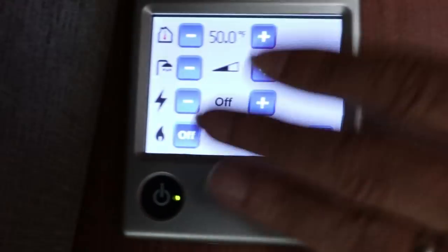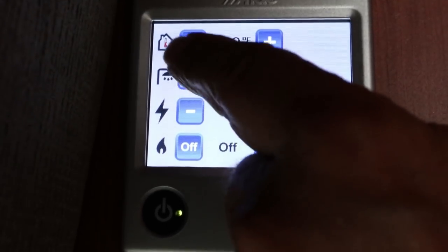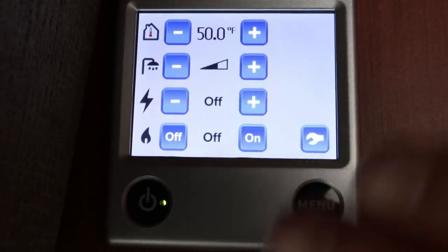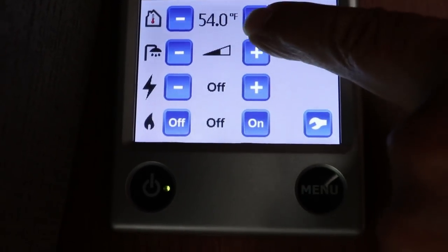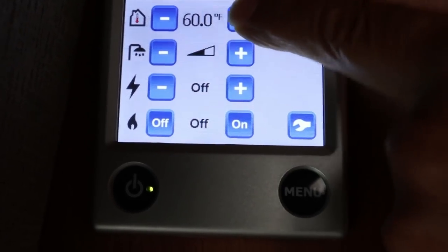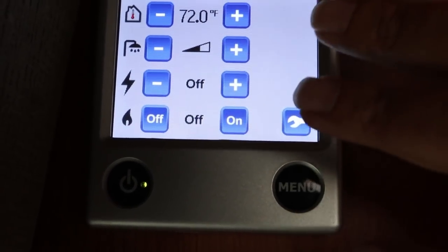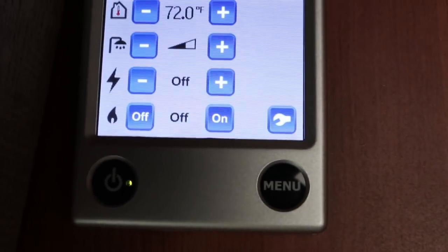It's all controlled by this modern programmable touchscreen. See this top thing up here? That's where you set your temperature. Here's a little hint: if you're driving in the winter or it's very cold and it gets cold in the back end of the coach, pop that up — you can control that. I would put that up maybe around 70 or so. What that will do is, even without the rest of it being on, circulate that hot glycol and warm the back of your coach from your engine. That's pretty cool.